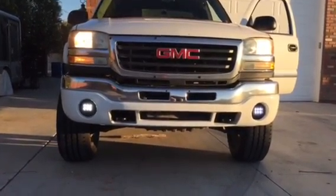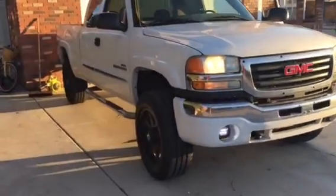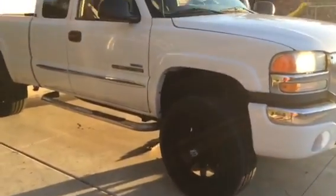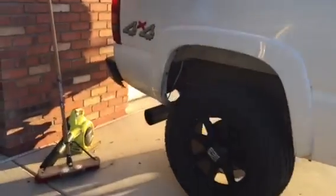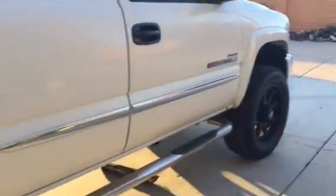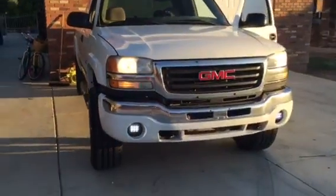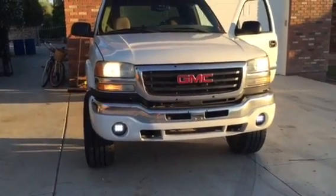Just so you know, it's an '03 GMC Sierra Duramax with 20-inch XT series rims, a 5-inch straight pipe turbo-back exhaust, a magnetic drain plug, and an S&B cold air intake.